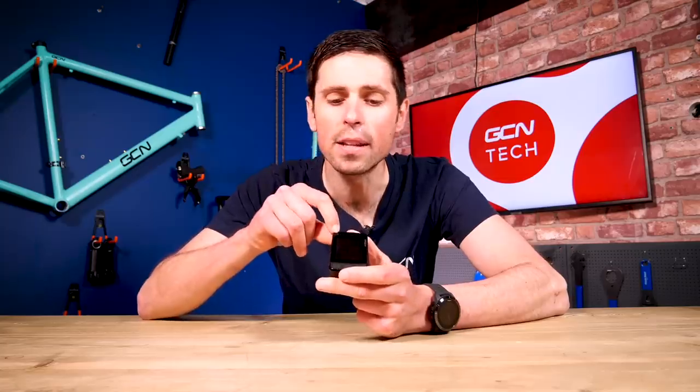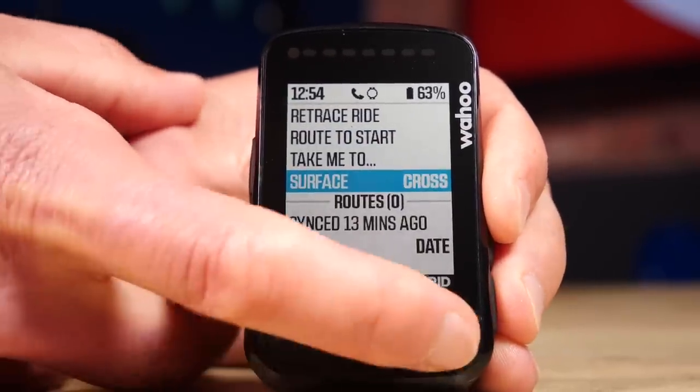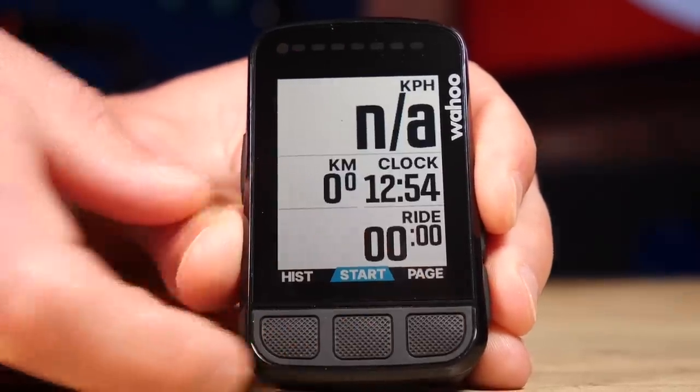Last but not least, we've got this nice little ambient light sensor along the side of these LEDs that run along the top here. Your screen brightness will automatically adjust to your surroundings — meaning at night you're not going to be blinded by a super bright screen, and when you're riding in the glorious sunshine, you won't need to squint to see all of your different stats.